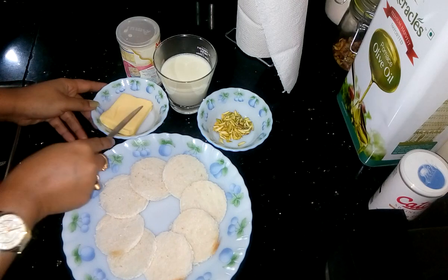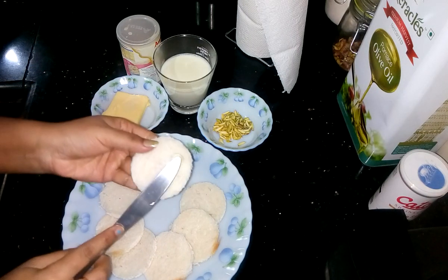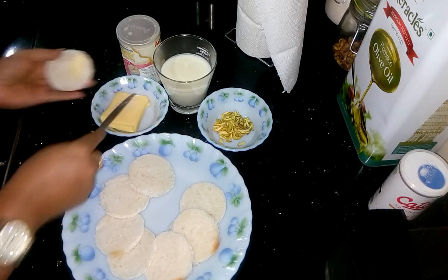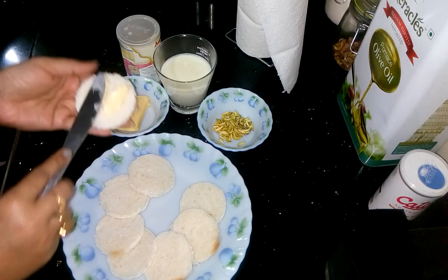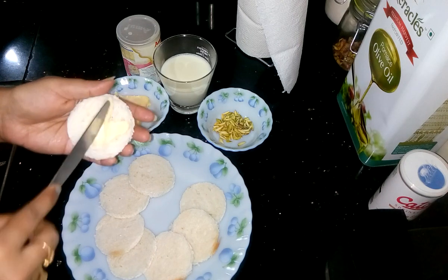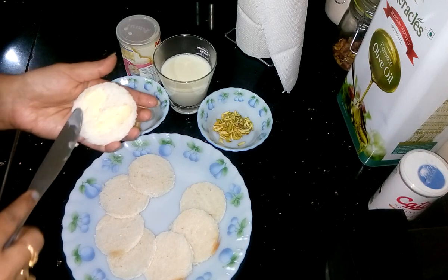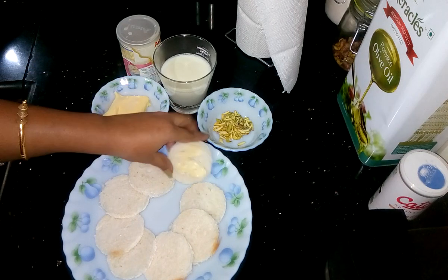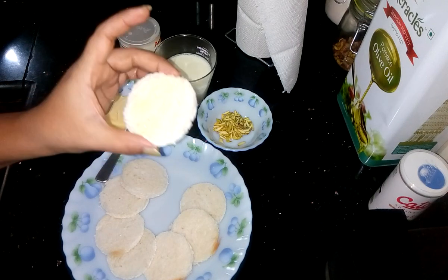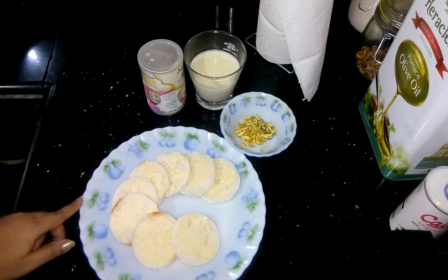First I have to apply the butter onto the bread pieces. I have to apply the butter on both sides of the bread like this. All are done. Now I am going to fry it.